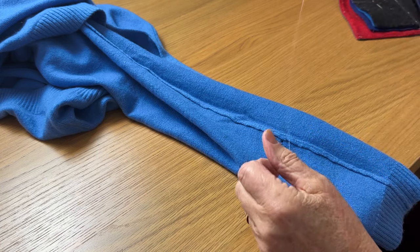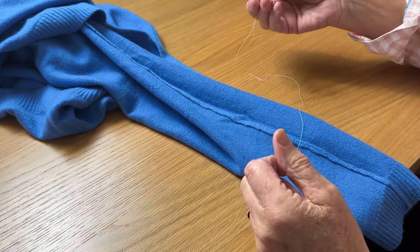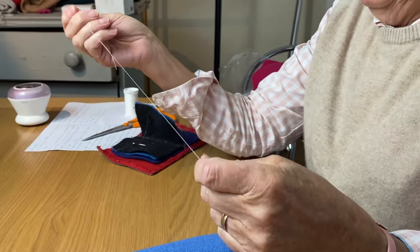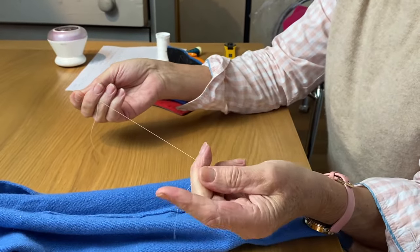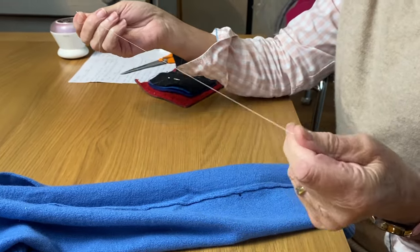A fine needle is best and I like a short needle. Not everybody likes a short needle but you do need a fine needle, and I'm using a Gütermann thread. Ideally you would use a silk thread, but not everybody has a silk thread.